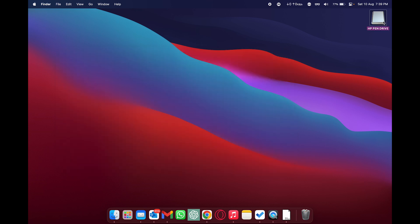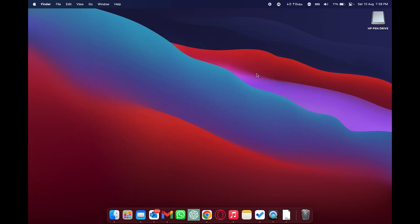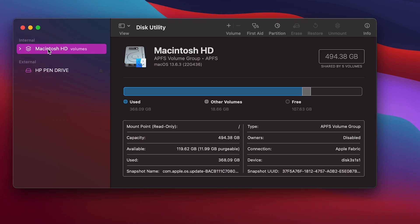After confirming the download, close it. Here I have my external USB drive — if I open it, it has some data. Before making it bootable, make sure to back up your data because all data on the drive will be erased during the process. In my case I have already backed it up.